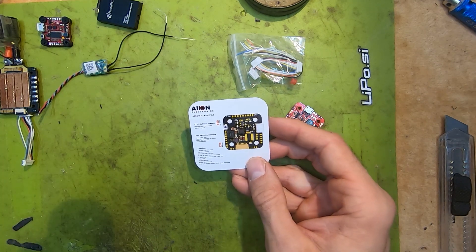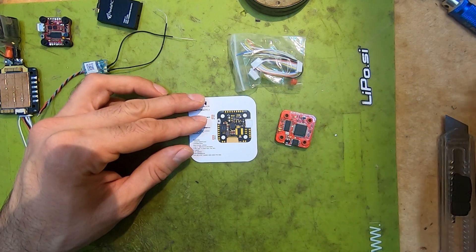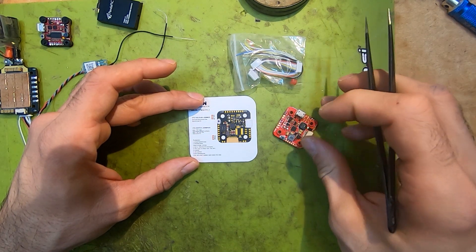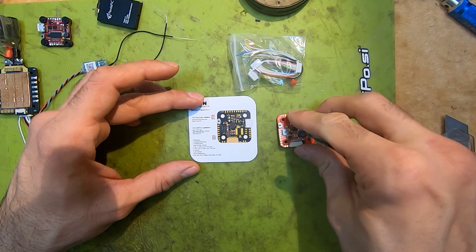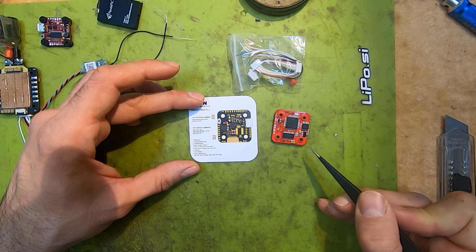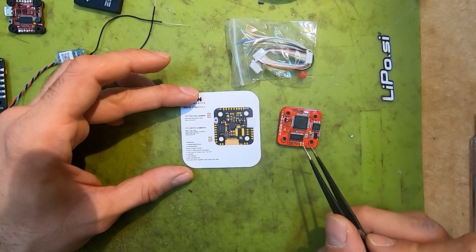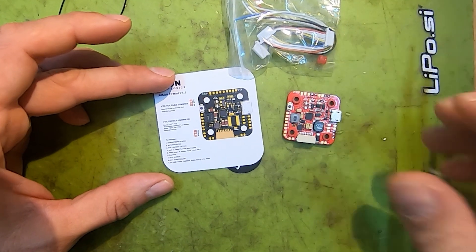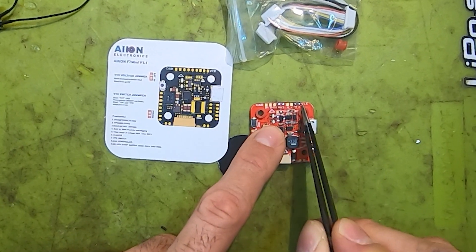On the backside we have the features. We have the F7 gyro — the F7 chip is located on the backside. We have the OSD chip, we have the MPU6000 gyro, we have built-in OSD, flash for data logging, we have five UARTs, and we have a wide range of voltage input. We also have VTX switch, cam controller, and LED strip.